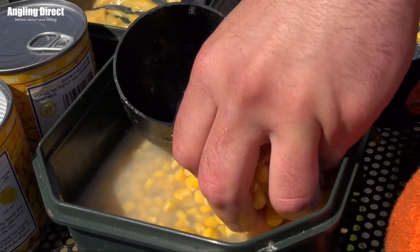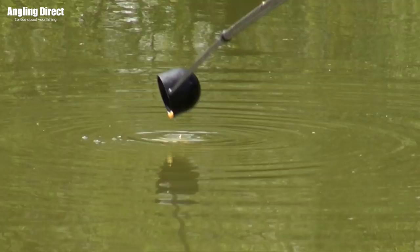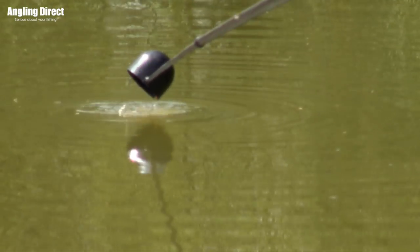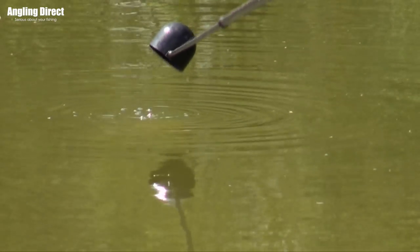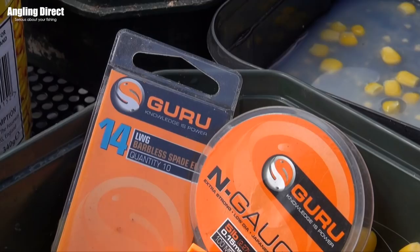What I mean by aggressive is, as I'm doing today fishing on the pole, I'll put a big pot of sweet corn in at the start to try and get those fish to home in on it, hopefully they'll stay there, and then you can just top it up throughout the session.